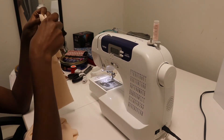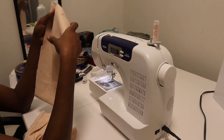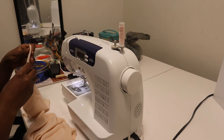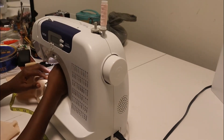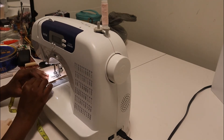Moving on to the skirt band — I cut the band earlier and what I had to do was join the two ends of the band together. I'll sew it from top to bottom and then I'll have my band complete.